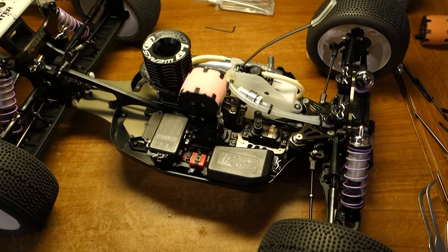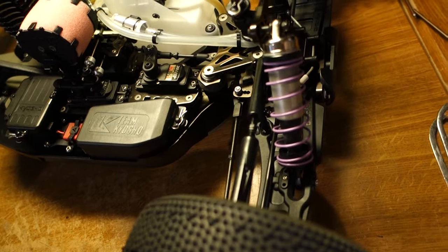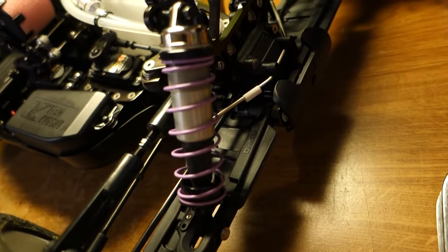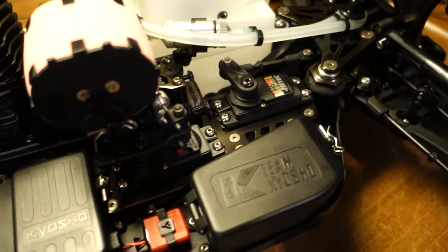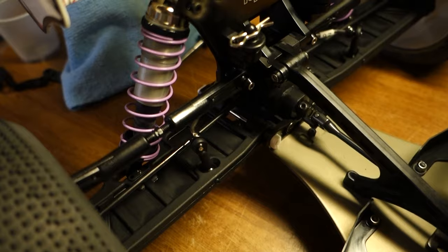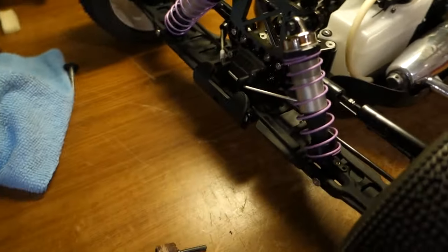Okay, this is it. The time-lapse is kind of messed up because the battery kept dying on me, but the kit went together really well. Still got to do the setup on it before we're ready for the track and paint the body, but it looks pretty good. Still want to get the titanium turnbuckles for it. Looking forward to throwing this thing on the dirt and getting some laps on it.